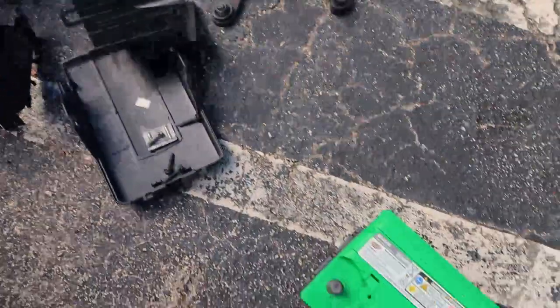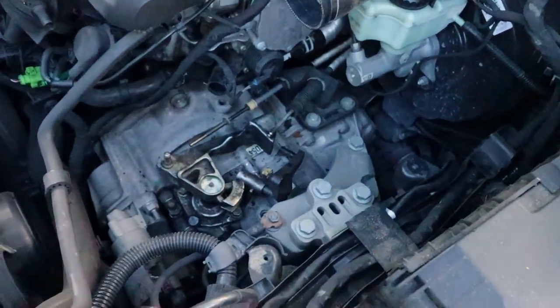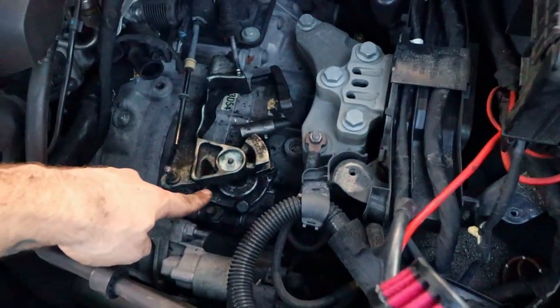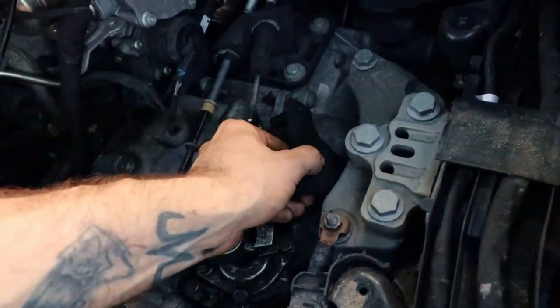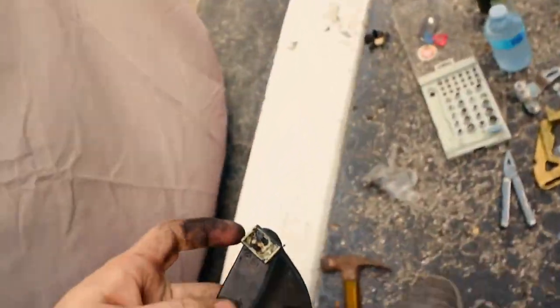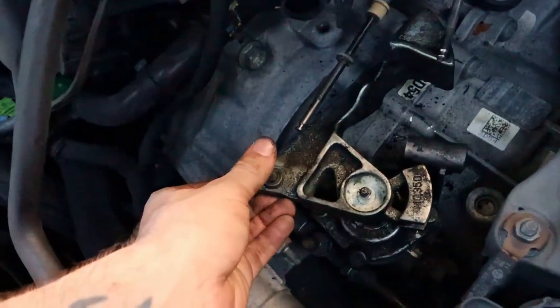Quick update: I got the new bushings in, both of them, so that's cool. I also ended up removing the entire battery and battery box just to get a little more room in here, because this thing is a pain in the ass to get off. This was easy enough once you get the clip out — boom. That's out and I'm gonna be changing it to this soon enough, but I want to get this bastard out of here first.